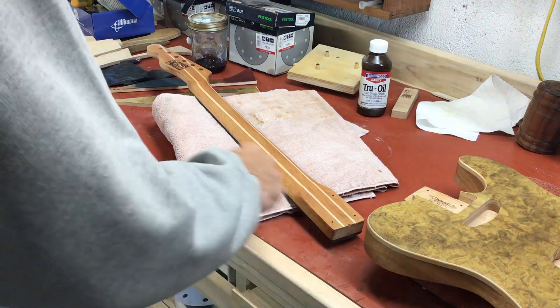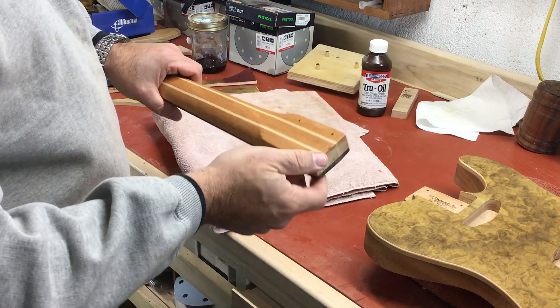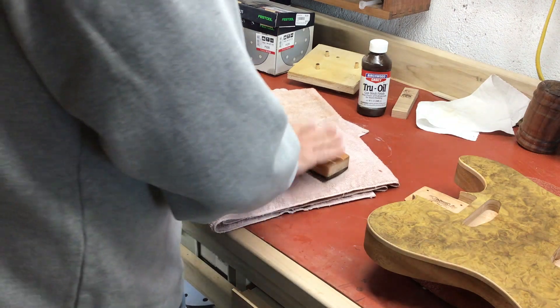In this video we're going to complete the finishing process. Four coats of true oil on the top, four coats on the back and sides of the body, and four coats on the neck.